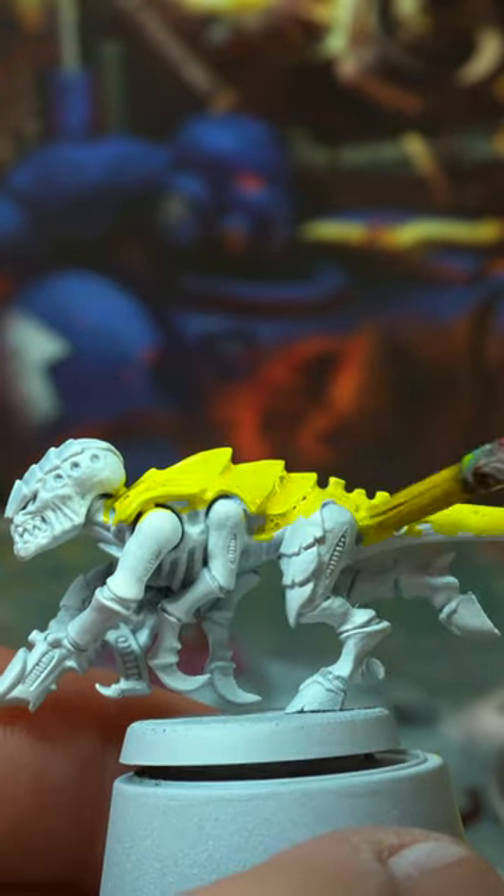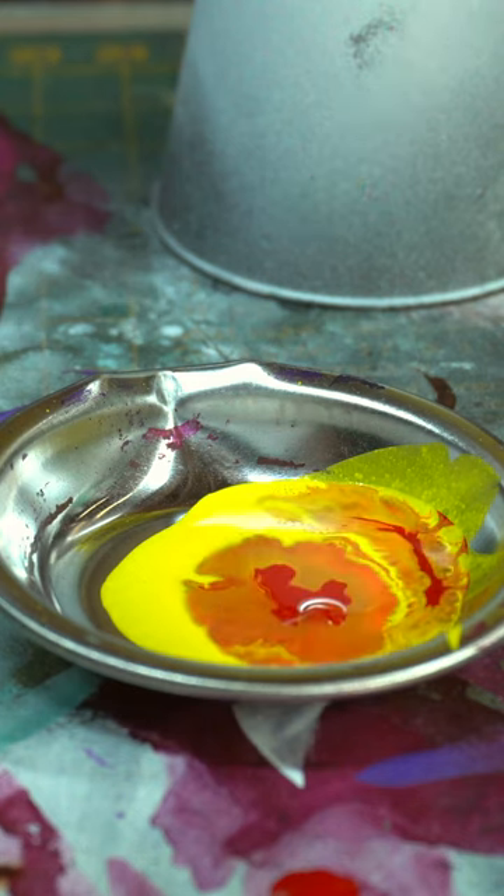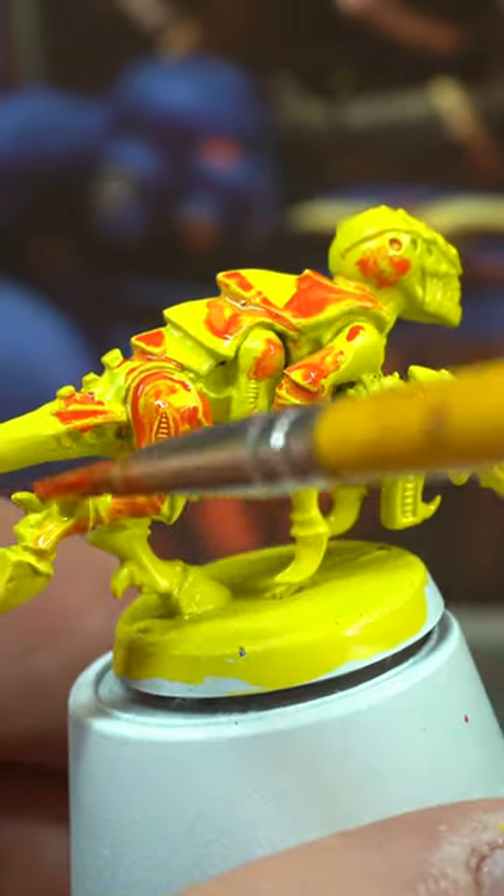Paint on some vibrant yellow ink all over, cover everything, and then mix in some red to the yellow on your palette to make a hot orange and paint that on in random spots.